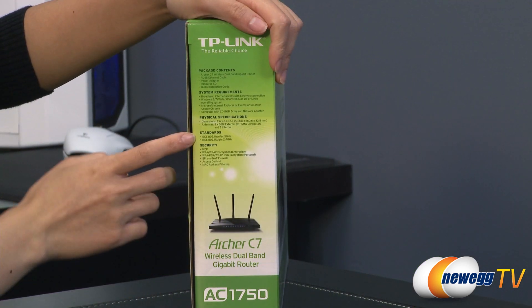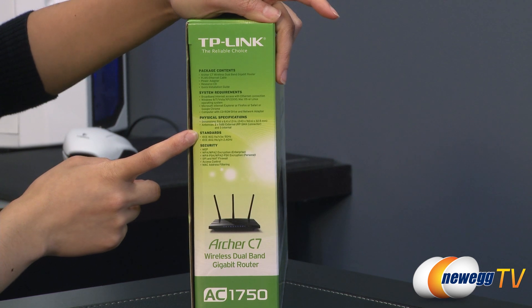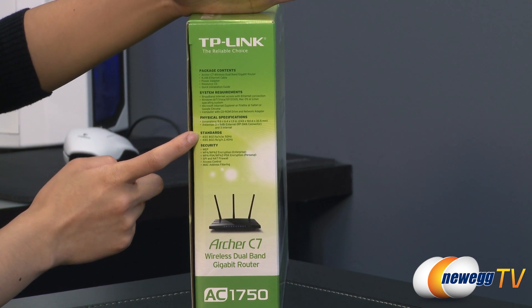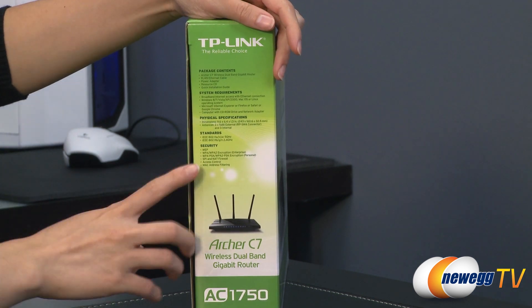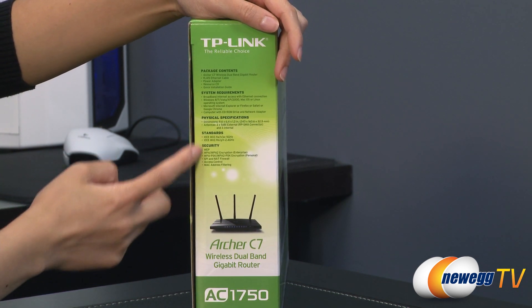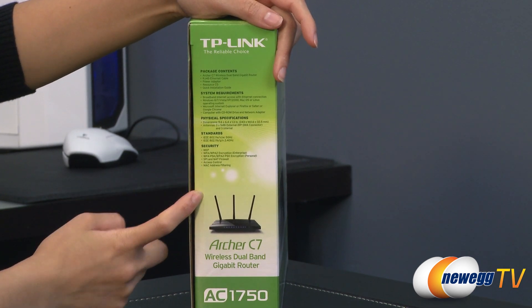A couple more specs to run down. It's compatible with 802.11 A/N/AC as well as backwards compatible with 802.11 B/G/N. And of course you get comprehensive security features such as WEP, WPA, WPA2, and the like.